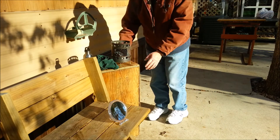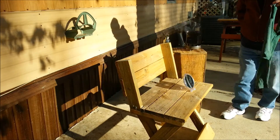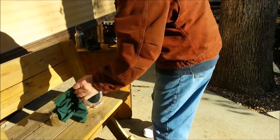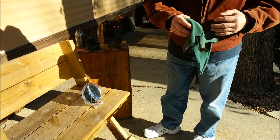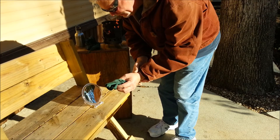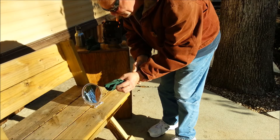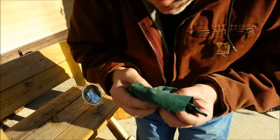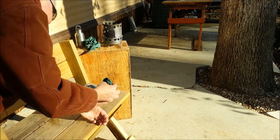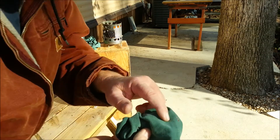I need to get set back up in the sun. Let me show you — just igniting the cotton fabric will not do it. It just almost immediately goes out.